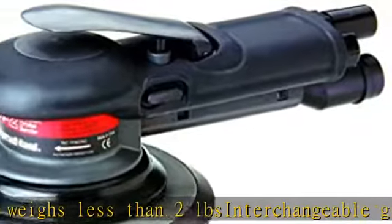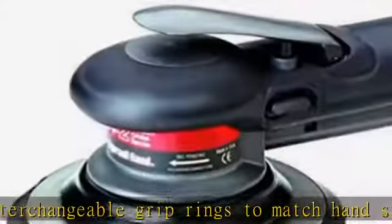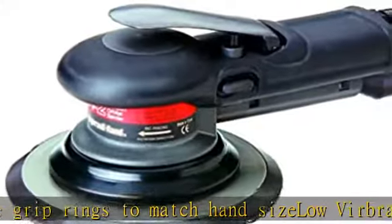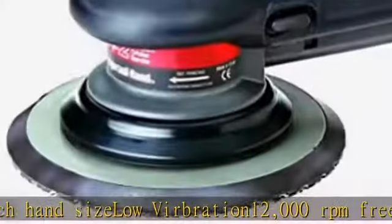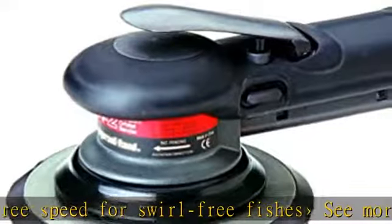About this item: 12,000 RPM free speed for swirl-free finishes. Durable, lightweight composite design weighs less than 2 lbs. Interchangeable grip rings to match hand size, low vibration. See more product details in the description to get this product today at the best price.